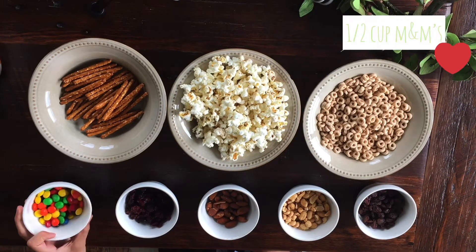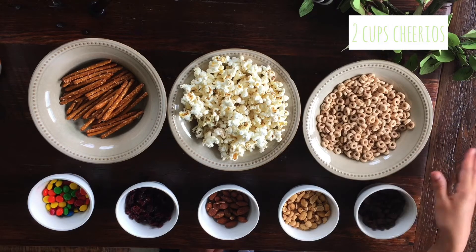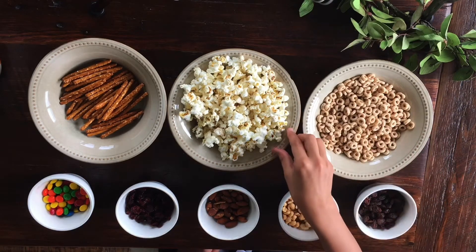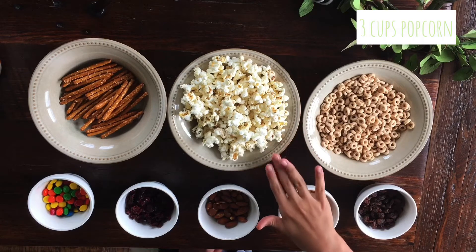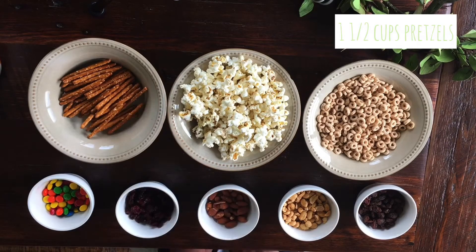1 and 1/2 cup M&Ms. And if you're wondering, you know the share pack M&Ms? That's just 1 and 1/2 cup, so you can just add a package of M&Ms. 2 cups of Cheerios — you can use honey nut, I'm using plain. It really doesn't matter. Three cups of popcorn, and you need to make sure it gets cooled so it doesn't melt everything together. It's 2 and 1/2 tablespoons of kernels to make 3 cups of popcorn. And then 1 and 1/2 cups of pretzels. Those are the ingredients.